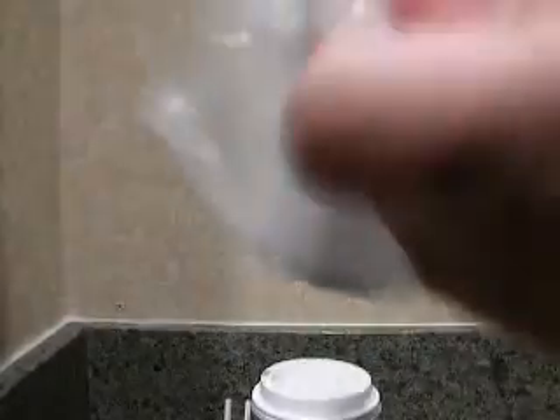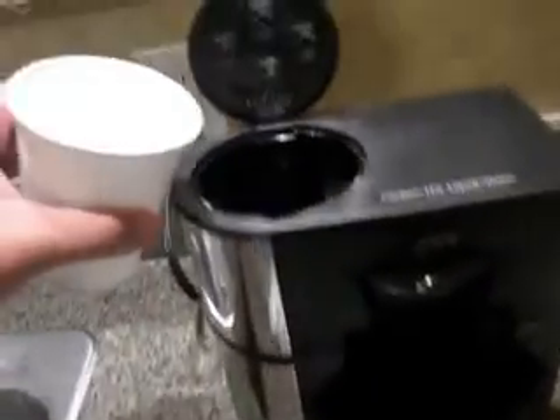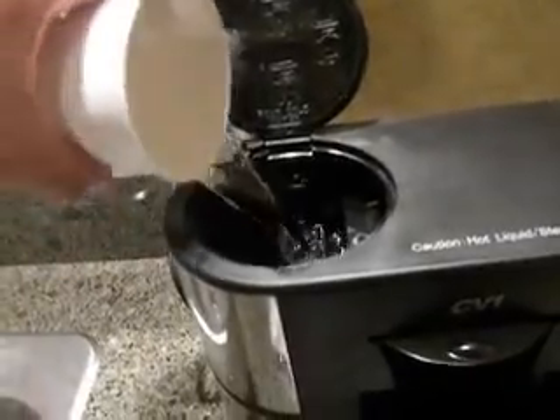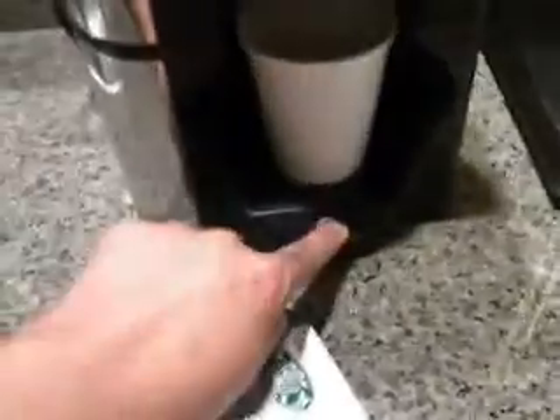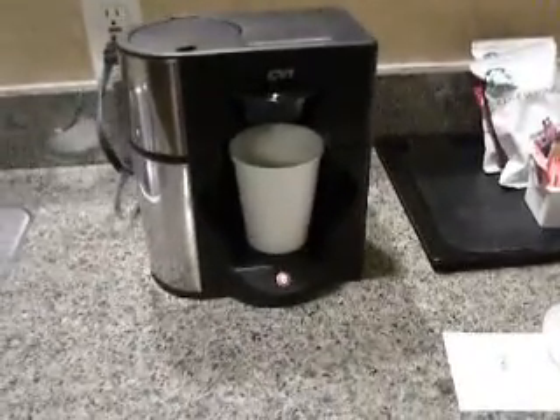This goes right here, then the water goes in there. I'm going to open this up. Get your cup, get your water. Put your cup under there, then you start. This is the coffee here that they provide at the hotel. The area is here in Ontario. So I'm going to go ahead and make me a cup and get ready for the day. Got some work to do, so let's get this brewing.